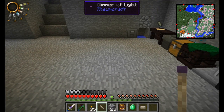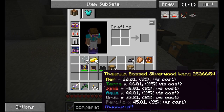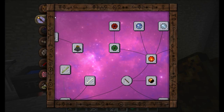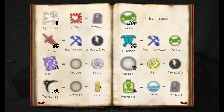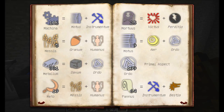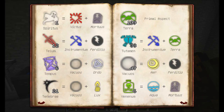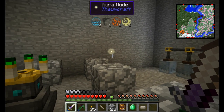What it does is it breaks that compound aspect down into its component parts, chooses one of the primal aspects that make it up, and uses that to refill the wand. I might have gotten Air — is air a component of the darkness? If we look at Tenebrae, it's Vacuous and Lux. And then Lux breaks down to Air and Ignis. And Vacuous is Air and Perdito. So Air, Ignis, or Perdito — any of those three primals could have been charged using that compound aspect in the node. Pretty neat.